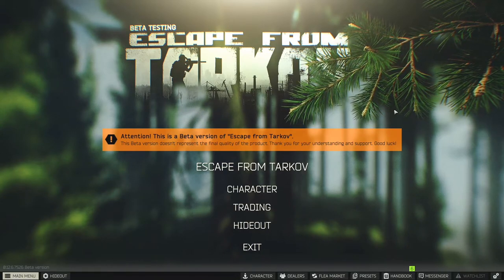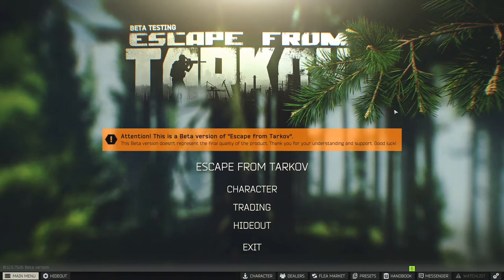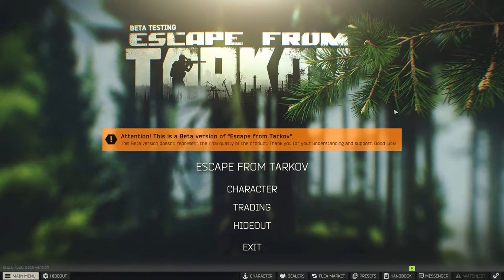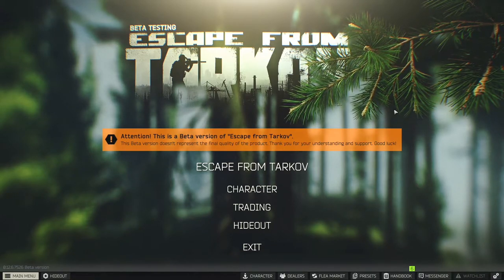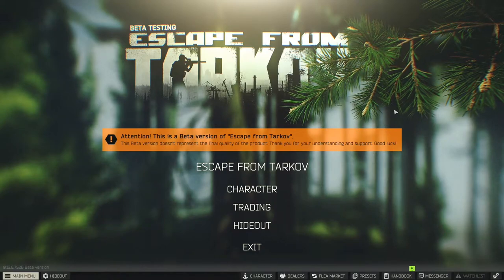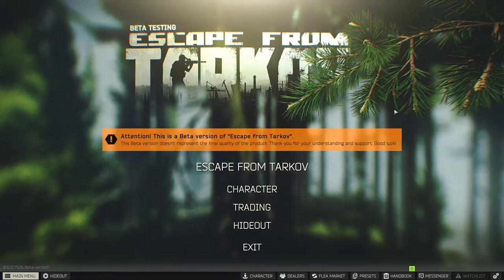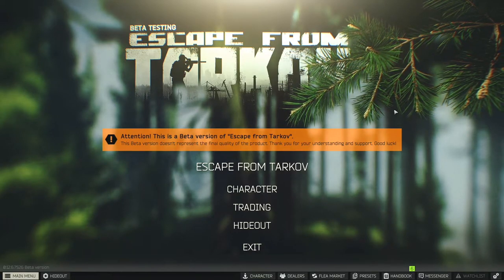Hey, what's up everybody? J-Ho here with another Escape from Tarkov video. This time I really wanted to dig into the differences for the tip of the gun. There are muzzle brakes, suppressors, flash hiders, and compensators. It can all be really confusing, but we want to make sure we're all informed and know what we're doing when we mod our gun, and what the actual differences are in game.